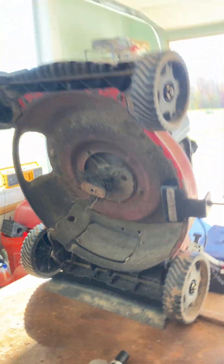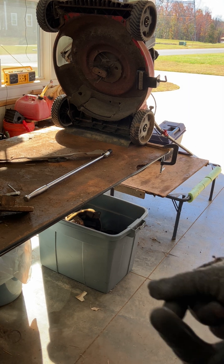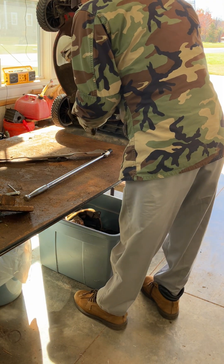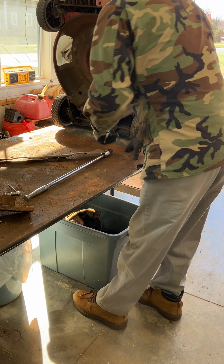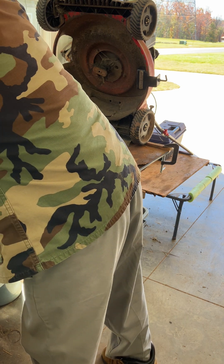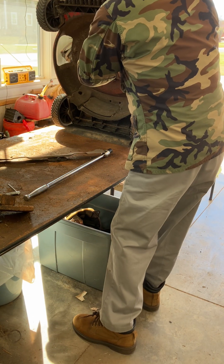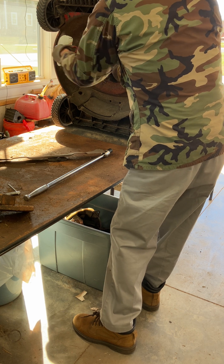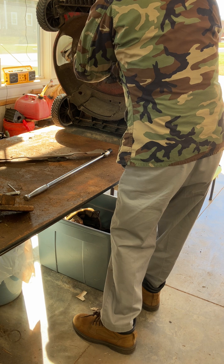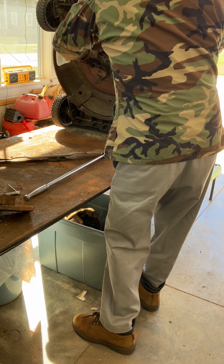Let me start getting this stuff off. The simplest thing to use on this is a sharp knife, but you've got to be careful you don't hit that main seal when you're doing this, because the main seal up here at the top is rubber. Start cutting this stuff and it'll come off a little easier.